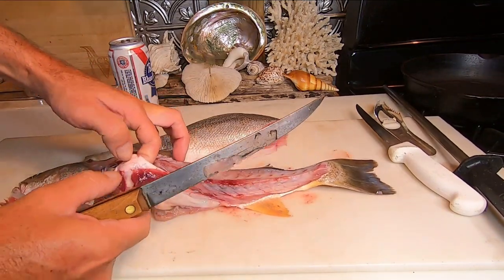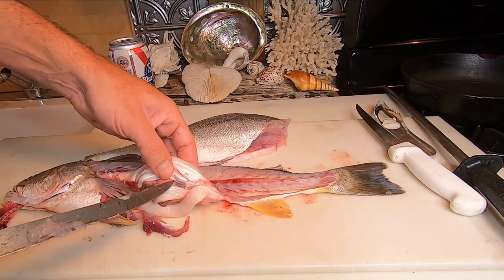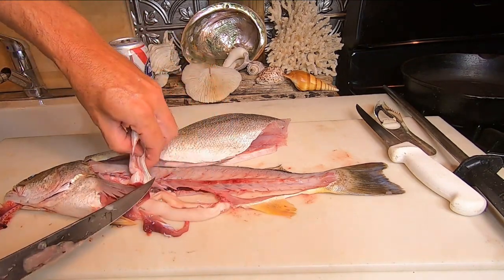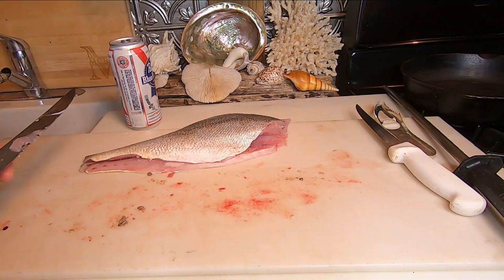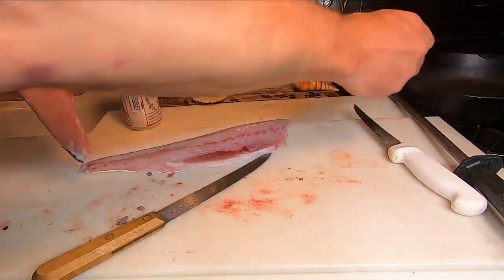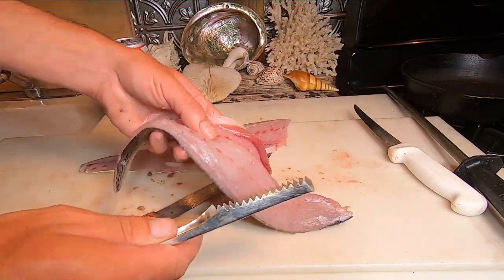This swim bladder — the nitrogen sack right here. Not these though; these are milk. This is a male fish. This is edible — you can cut it into rings and fry it, get it nice and crispy. It's actually not too bad; it's kind of like taffy. Like I said, I scaled this fish. If you didn't want to scale it, you could skin it. I'll show you how to skin with the fluke.